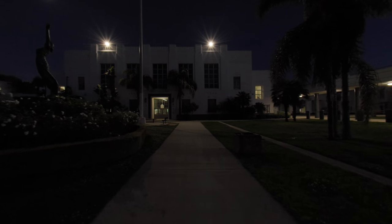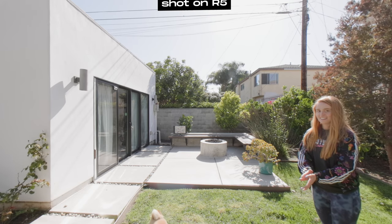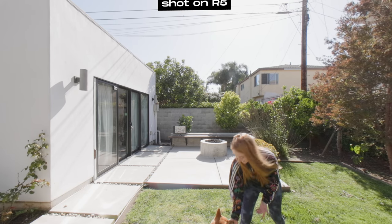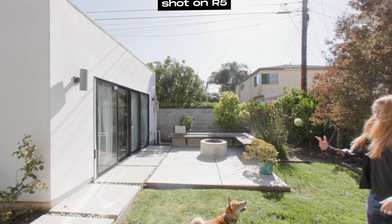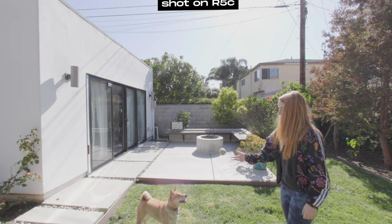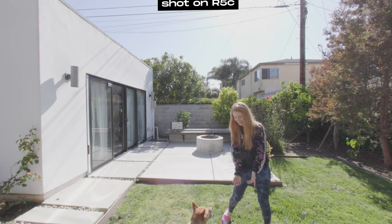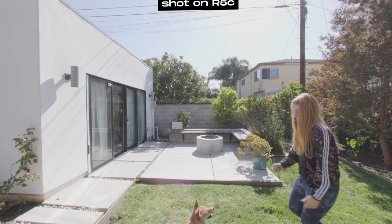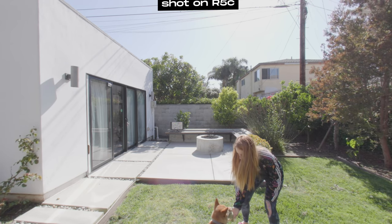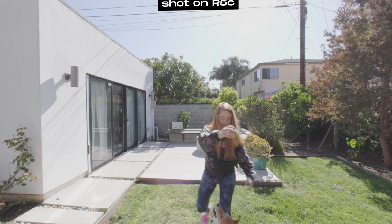You can absolutely shoot VR 180 with the Canon R5C and we will teach you how. But first, let's make some side-by-side comparisons between the Canon R5 and the Canon R5C to find out which is better for VR 180 production. Put on your Meta Quest 2 or VR headset of choice, sit back, relax, and enjoy.